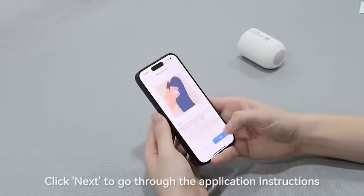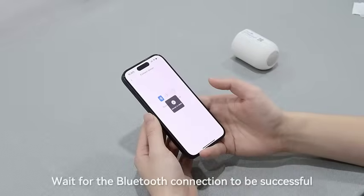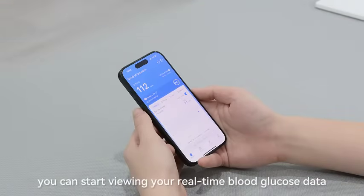Click next to go through the application instructions. Wait for the Bluetooth connection to be successful. Otai takes 30 minutes for the warm-up period. Once warm-up is finished, you can start viewing your real-time blood glucose data.